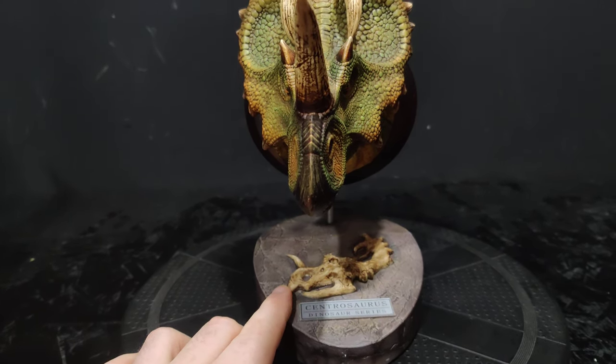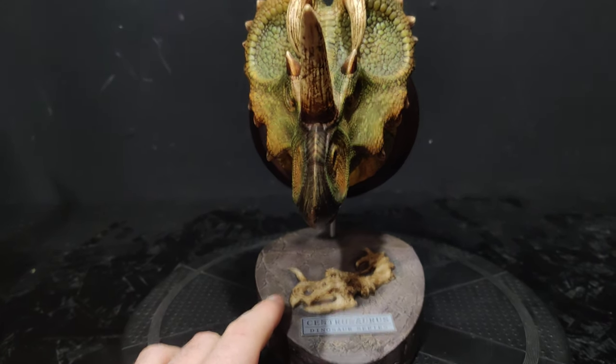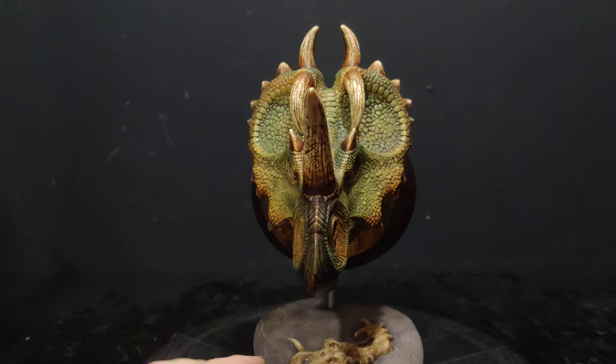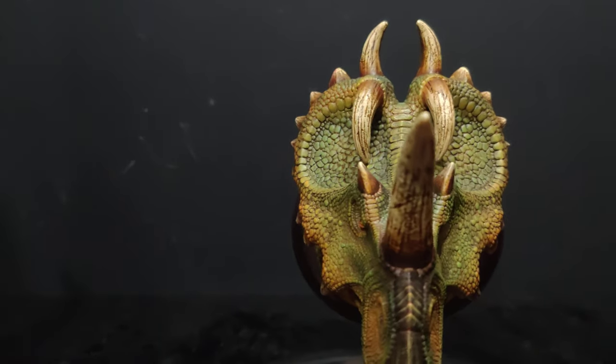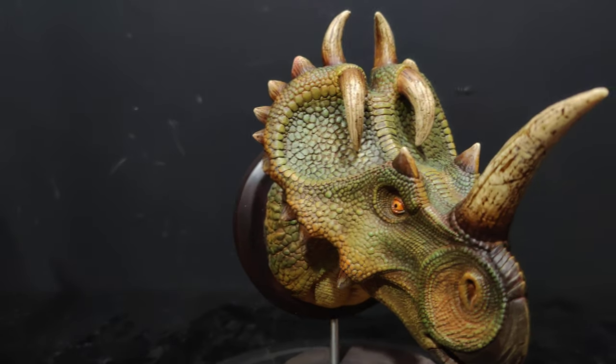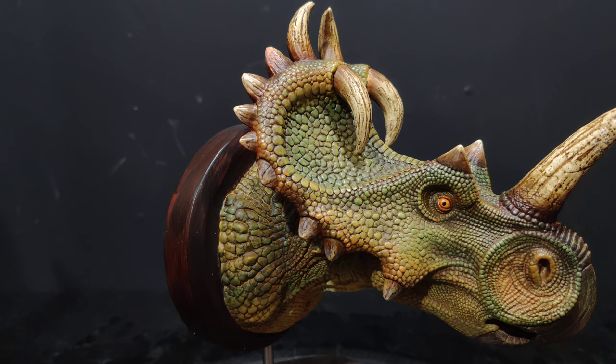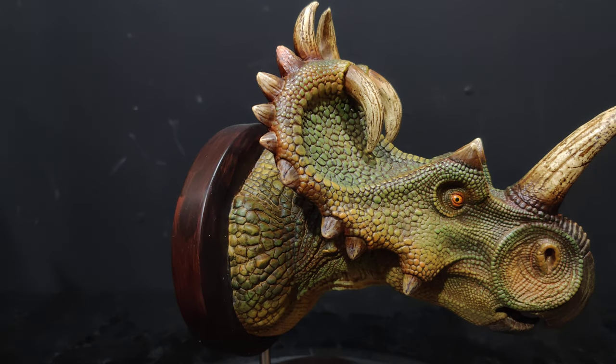The rest of the base is just like a concrete brickwork look. We're going to get a little close in because, as with Dantoys and all these busts, it's all about the details. As you can see, Centrosaurus is covered in details — maybe a bit too many, but you know, dinosaurs are scaly.